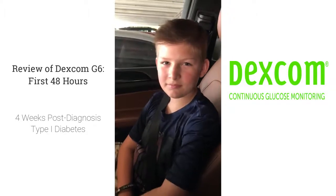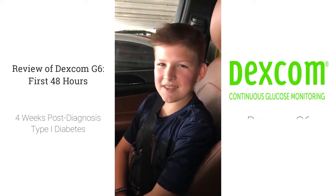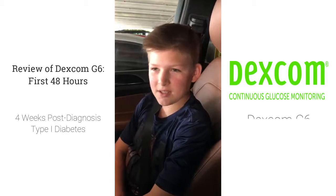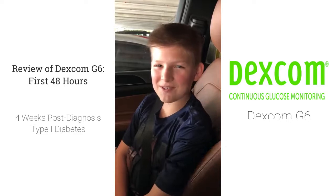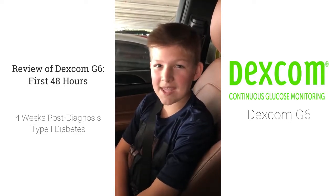Hey, so we just pulled up to the doctor's office, Zach, to get your Dexcom put on for the first time. What are you feeling? Well, I'm really excited to get it on because then I won't have to prick myself a hundred times a day. I'm just really excited about that. And you just have to put it in every ten days.